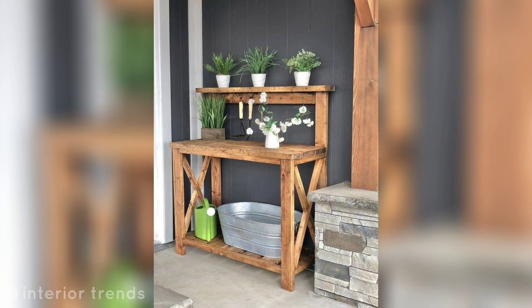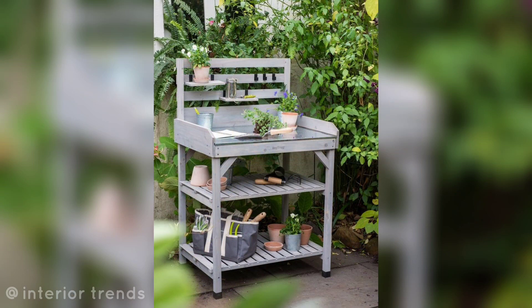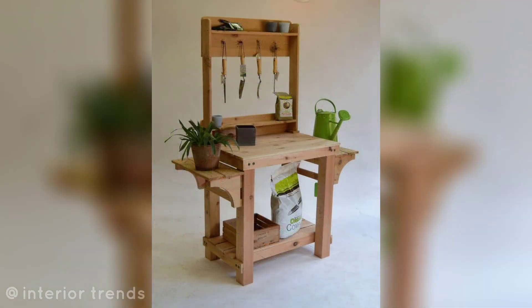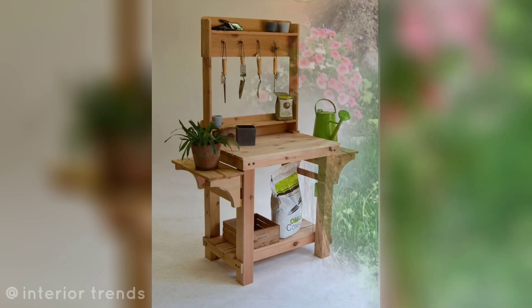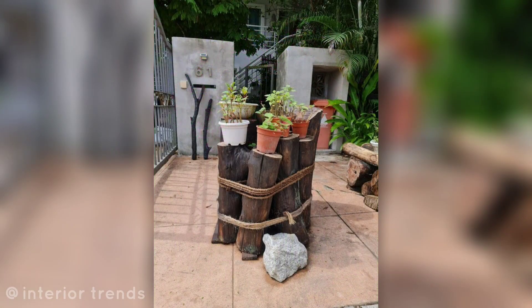Potting bench: convert a potting bench into a functional and stylish plant stand for your gardening needs. Garden obelisk: place an obelisk in your garden and let climbing plants grow around it for a stunning vertical garden feature.